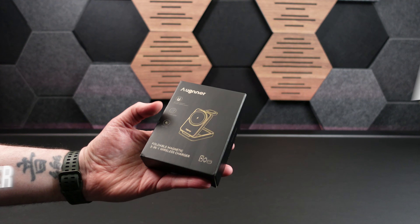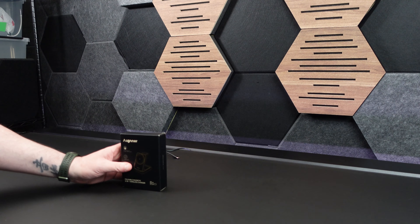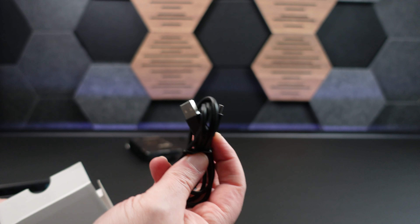Here we have a 3-in-1 foldable magnetic wireless charger from Augner. He sent this over for me to review. I'm going to check it out. Let's take a look. Nice and compact. Inside we have a wall wart, a little charging block with an A-to-C cable.